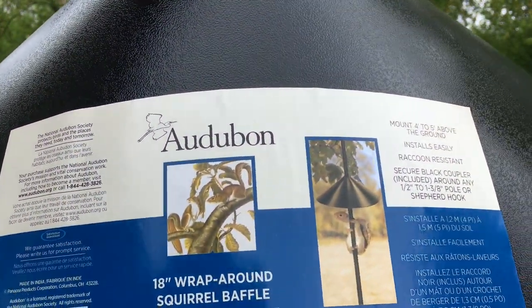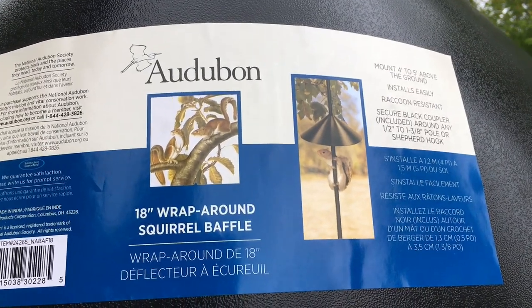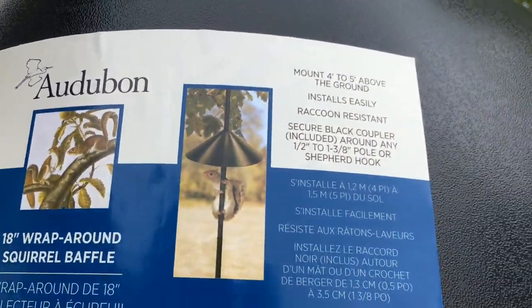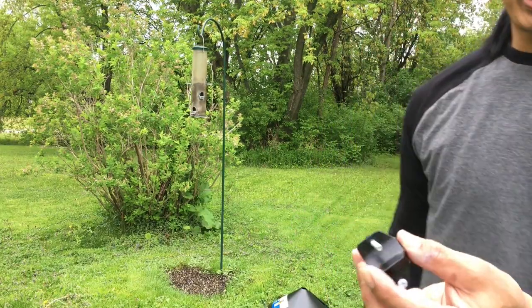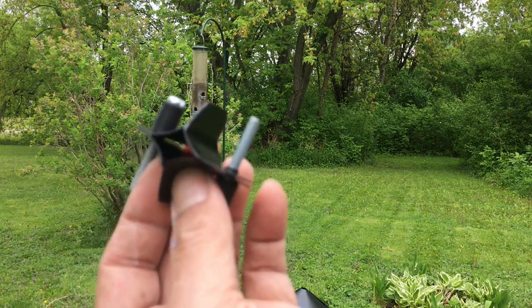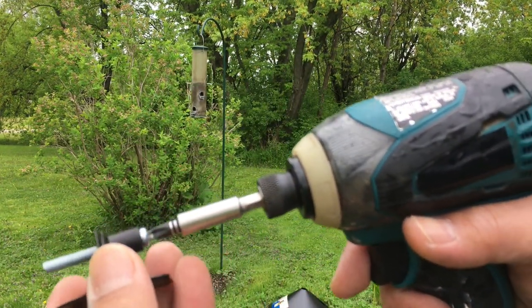This is made by Audubon and it's an 8-inch wraparound squirrel baffle. That's what it looks like. You get this little piece that comes in a bag — this is what goes around the post. But you got to loosen it so you can get it in there.